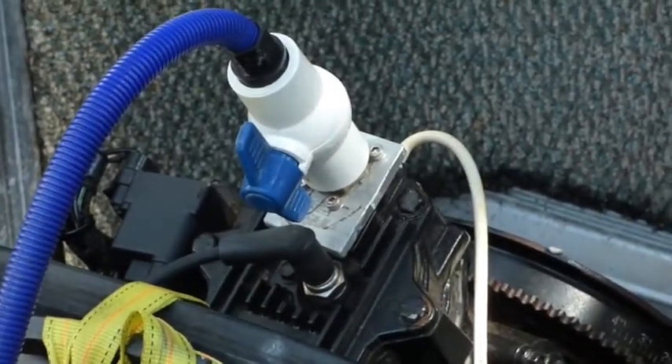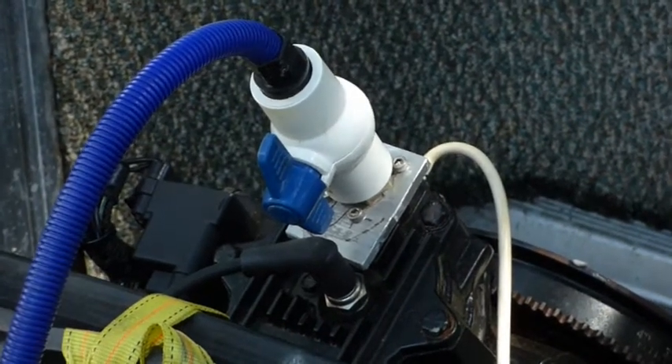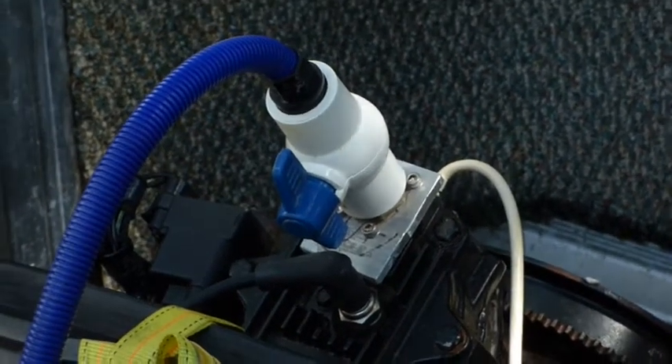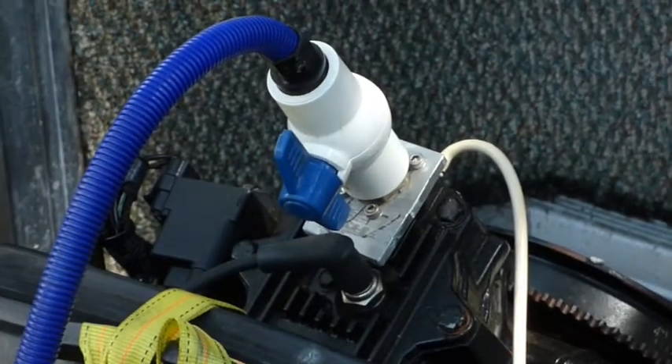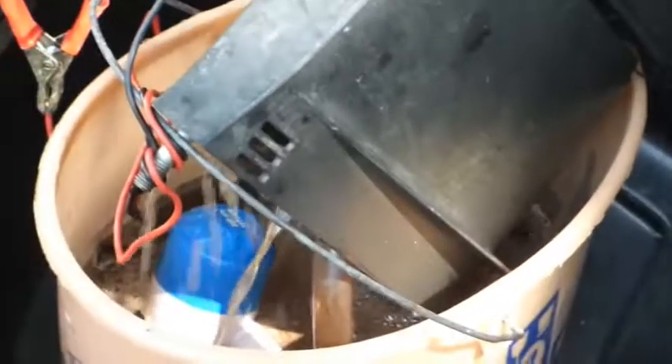I removed the thermostat and replaced the thermostat cover with an adapter. The adapter allows me to flush the stuff back into the bucket.